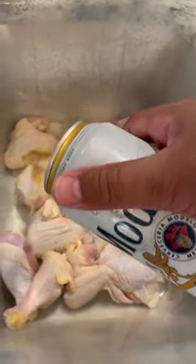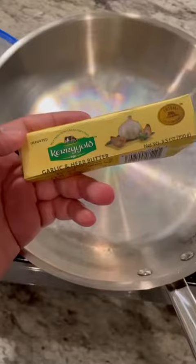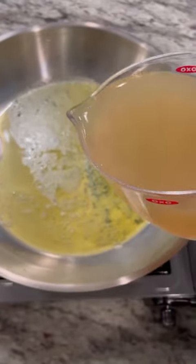Brine your chicken in your favorite beer. Half a stick of Kerrygold garlic butter. One cup of chicken broth.